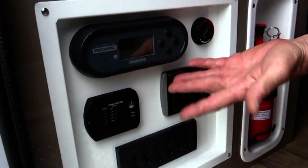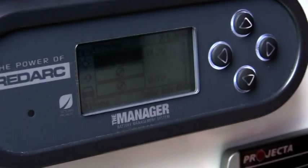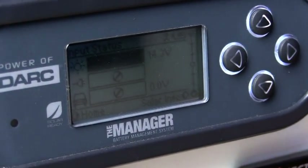The Management 30 system has four buttons. We can scroll through the buttons, and it shows us that at the moment our solar panels are producing power to the batteries.